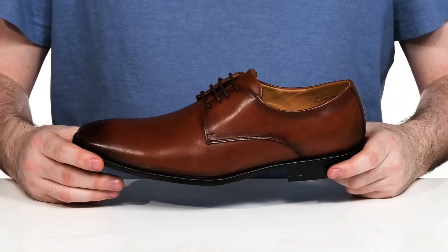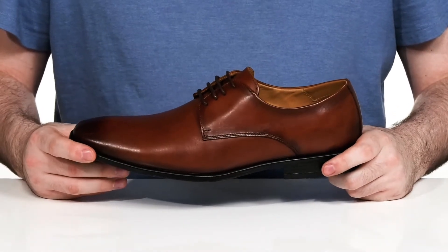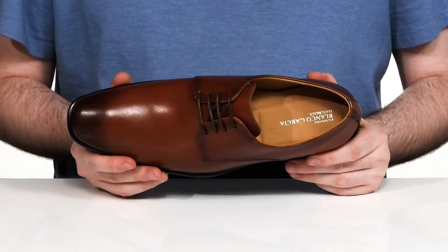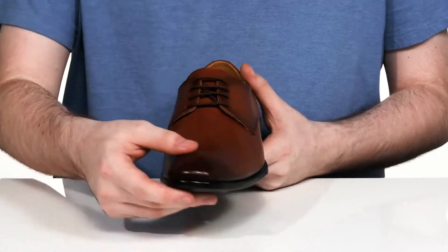Dressed for any event with ease, this plain-style Oxford from Blanco Garcia features a handcrafted silhouette with a burnished leather upper and an almond-shaped toe. A thin lace-up across the front is sure to keep you comfortable.